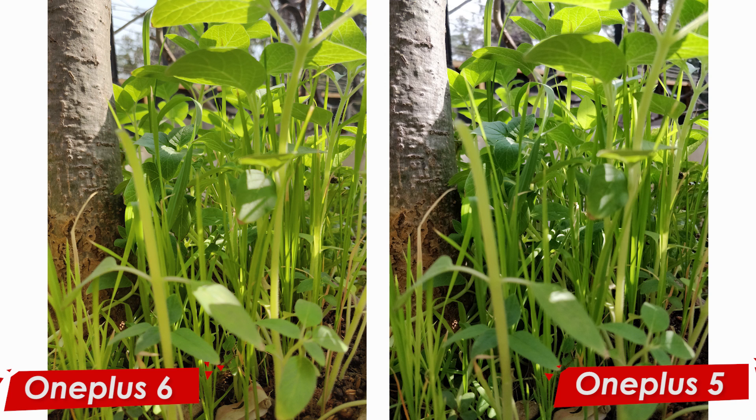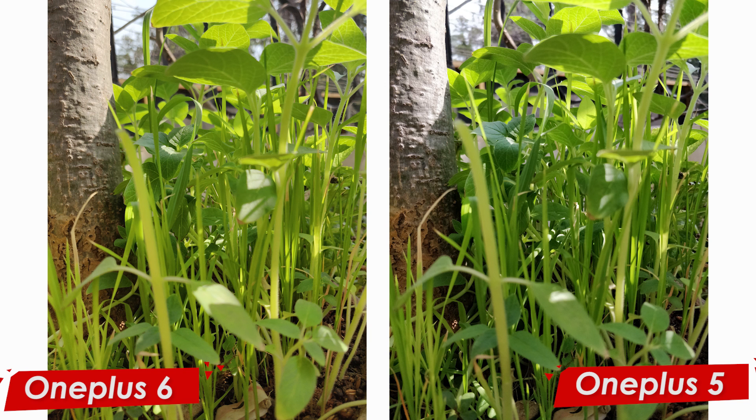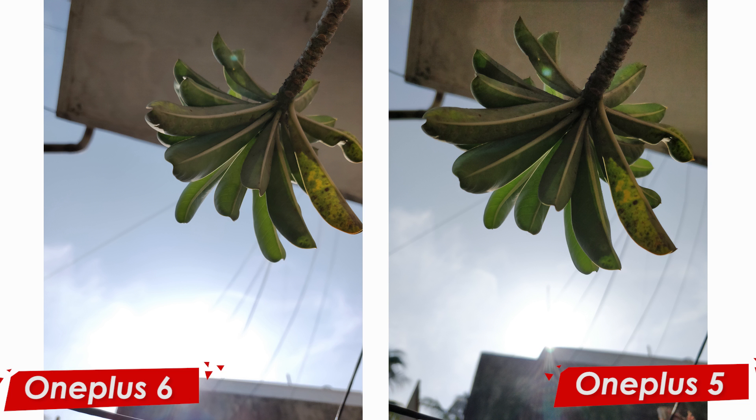In this picture of the grass, you can really see how saturation plays a dominant role. Looking at the leaf in the frame, the details are more prominent on the OnePlus 6, whereas on the OnePlus 5 they are not as clear. In terms of color, the greens are literally dark green on the OnePlus 5, whereas on the OnePlus 6 the grass looks the way you see it in real life. Huge kudos to OnePlus for making pictures not oversaturated and keeping them true to life.